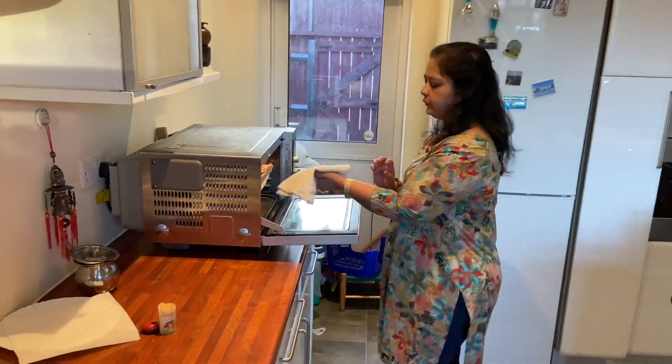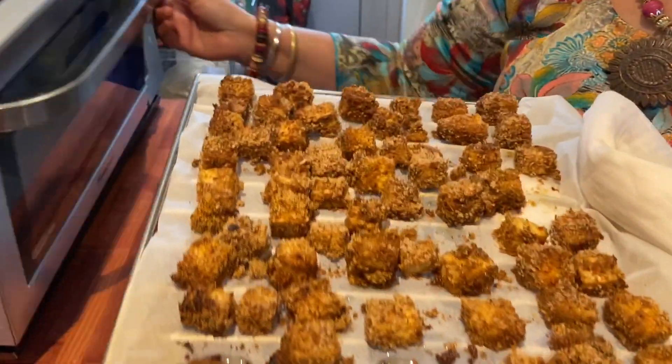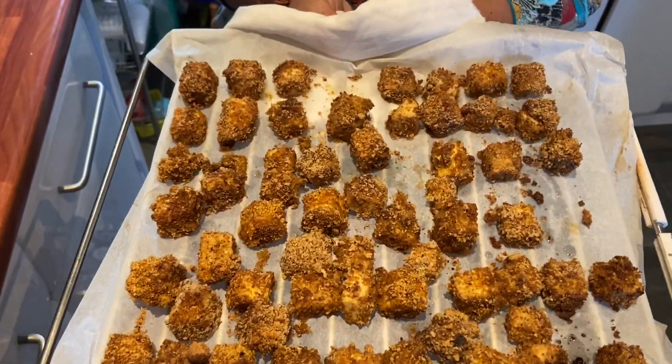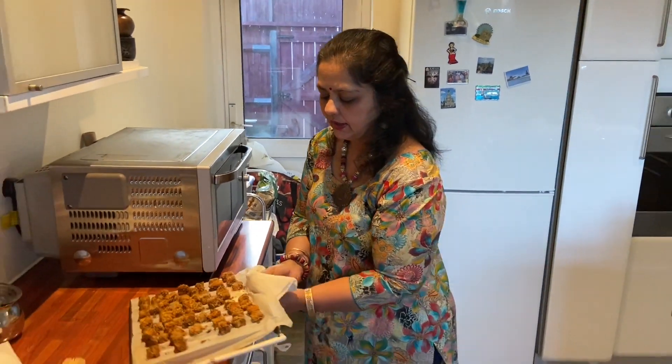I'm going to check on my tofu now — it's ready and this is how it looks. You must try it and let me know. Thank you for watching.